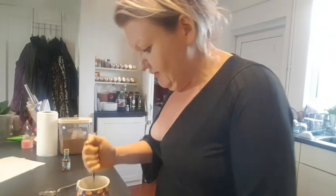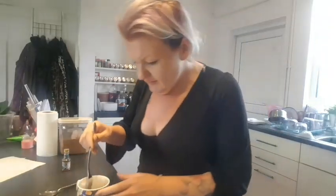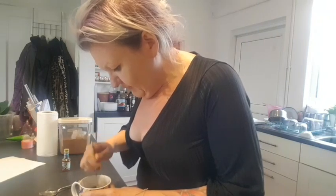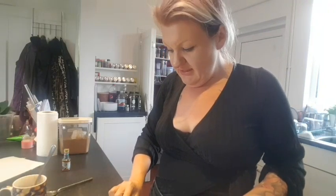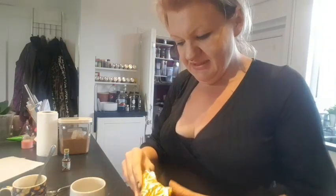The erythritol just doesn't want to break up — I've got lots of white flakes in it. Probably because I put in the vanilla extract too soon, but it'll dissolve at some point. I need some butter — one and a half tablespoons, so about 20 grams. I might make two mug cakes because this is quite a lot of mixture for just one. About 24 grams of butter.